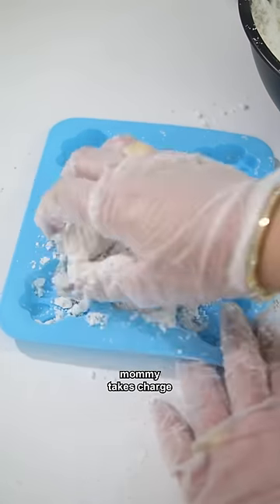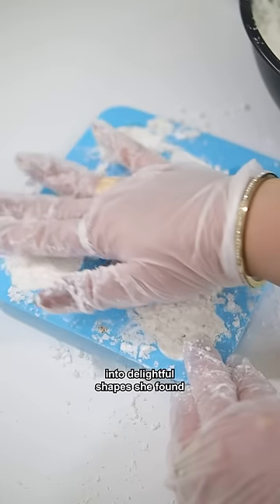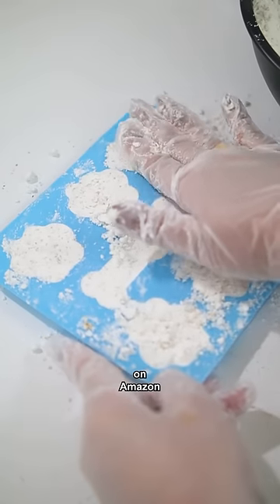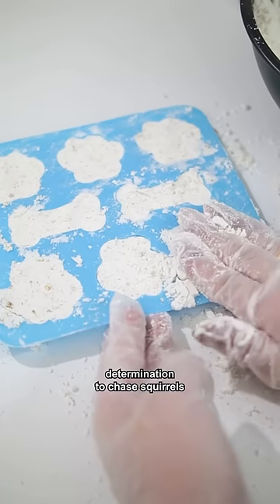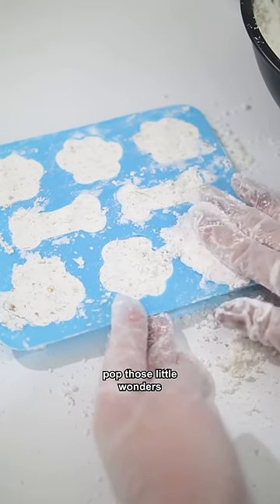Once everything's mixed up, mold the mixture into delightful shapes — Mommy found hers on Amazon. Press it real hard, folks. We want our bath bombs to be as solid as my doggy determination to chase squirrels.